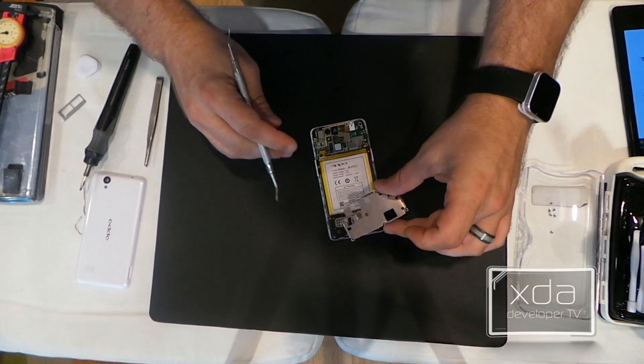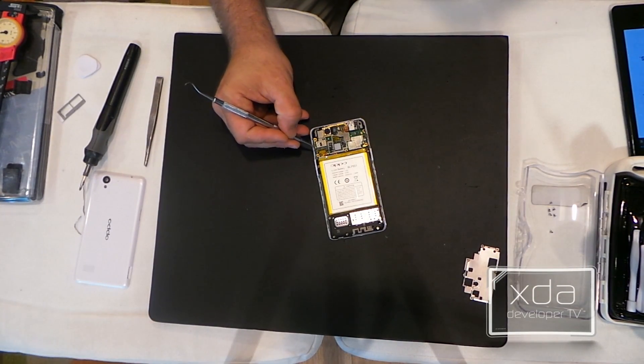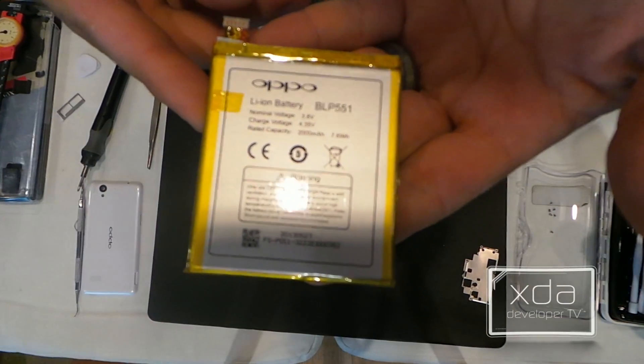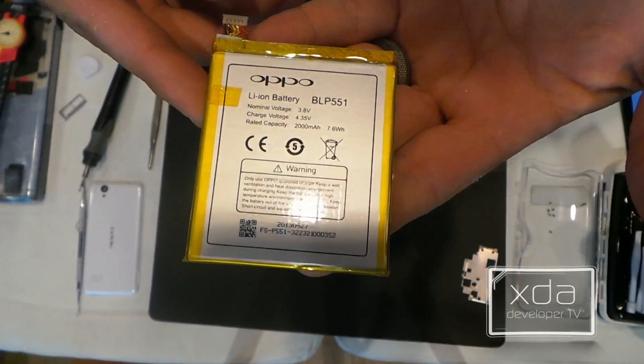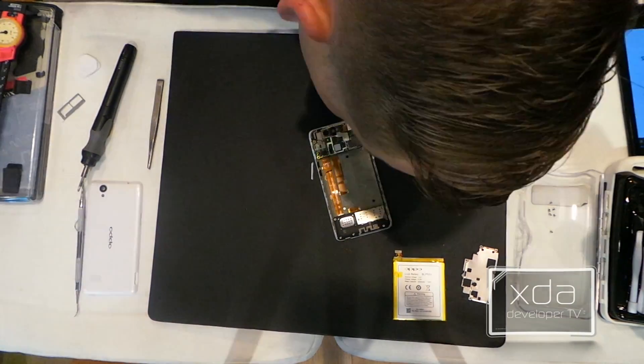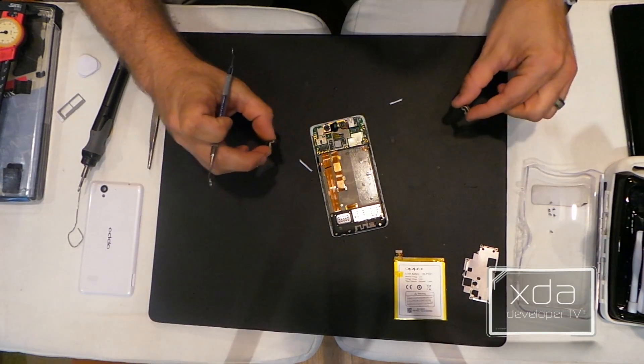And the EM shield just comes right off. Now we'll want to remove this tape which is securing the battery connector. This battery is a 3.8 volt, 2,000 milliamp hour. Now we can disconnect these connectors and the board should just come right out — but first, we've got to remove these two hidden screws.